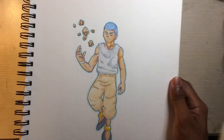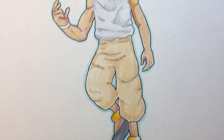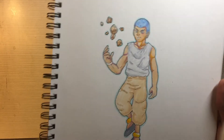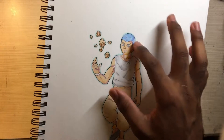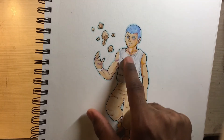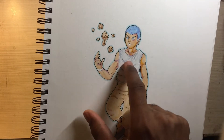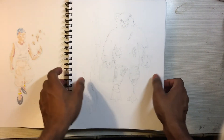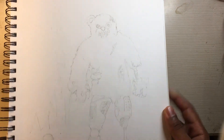This one I really like — he's supposed to be a telepath. You can see the auras around his body and he's controlling rocks with telekinesis. I like the blue hair and I used a lot of purple for the skin tones, trying something different.